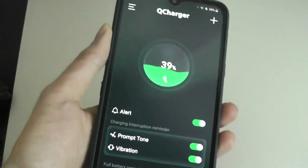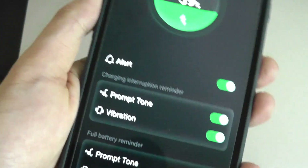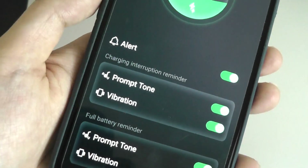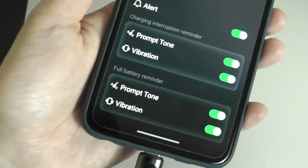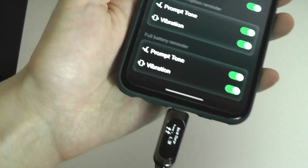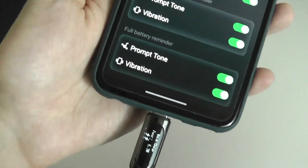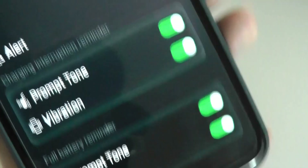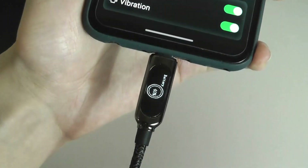We can also take a look at things like alerts. This will actually give us a buzz and vibration if our app is open when we have reached 100% full charge, to remind us to unplug, as well as tell us when our charging has been interrupted. If someone else has accidentally unplugged our phone, you will also get a notification. You can see that right now we have also changed the animation to match the style on the app, which is pretty cool.